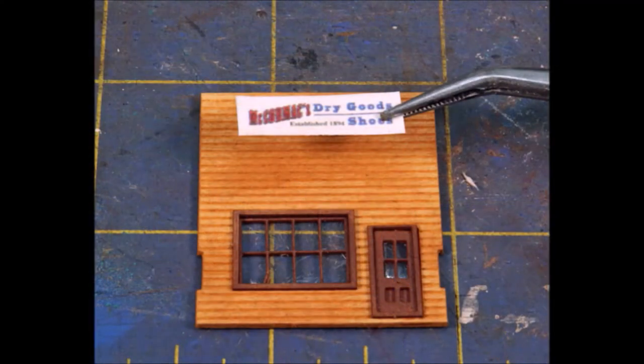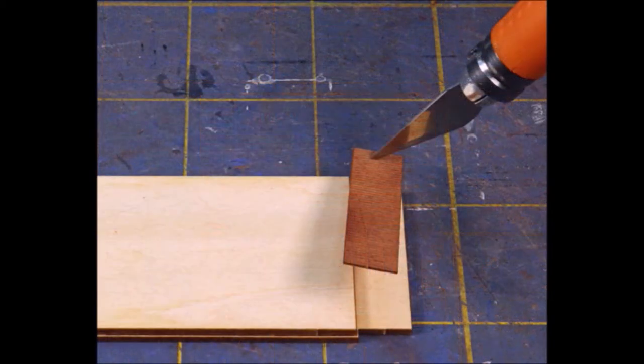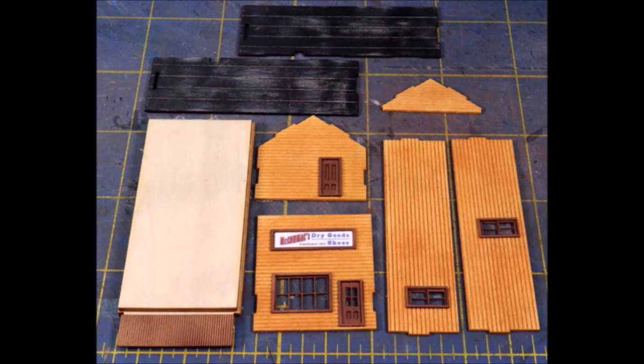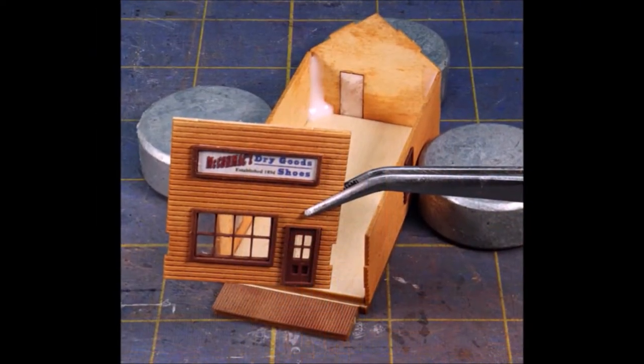They even give you glass, and of course they give you a sign — you can put any sign on you want. Just make sure they're nice and straight because it'll really make it look bad if it isn't. And then of course little bits and pieces like the walkway. Here we are all colored up and ready to put it together.